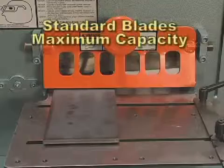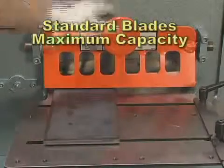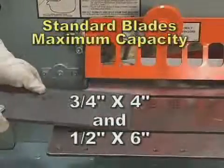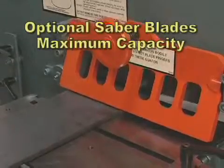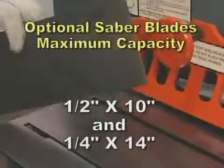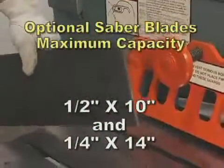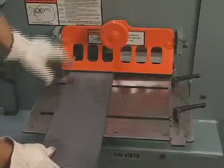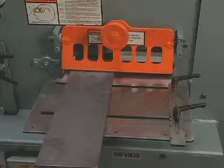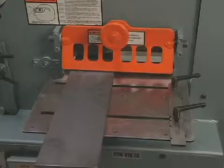The 5014TM with standard blades will shear three quarters by four inches and one half by six inches. With optional saber blades, the 5014TM will shear up to one half by ten and one quarter by 14 inches. With this crank type hold down device, you can shear 14 inches on line without any movement of the material.